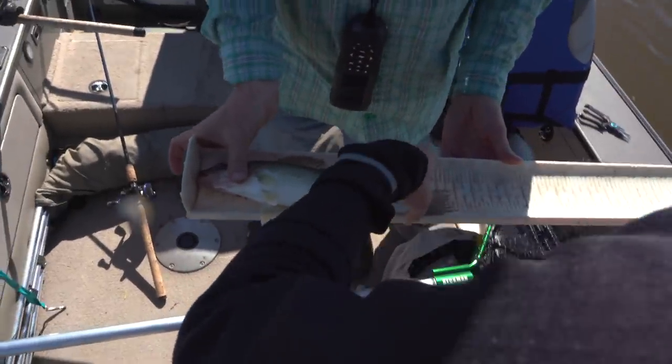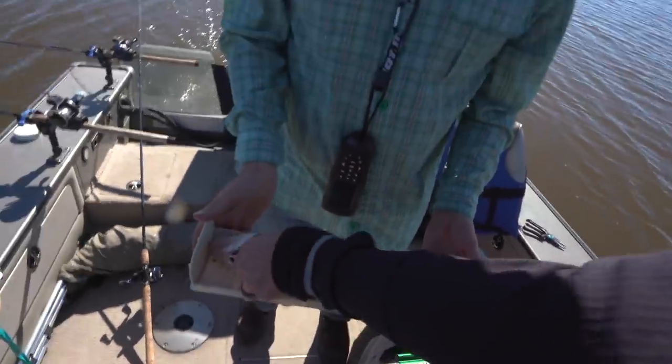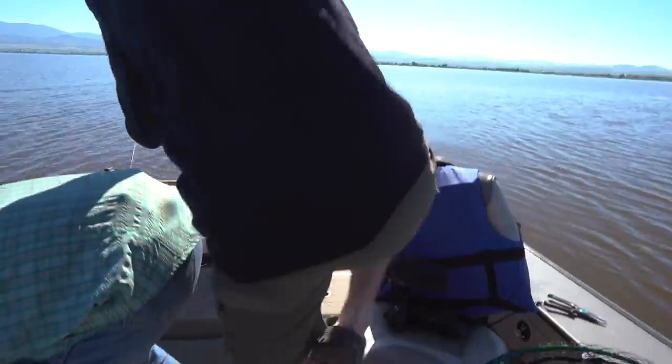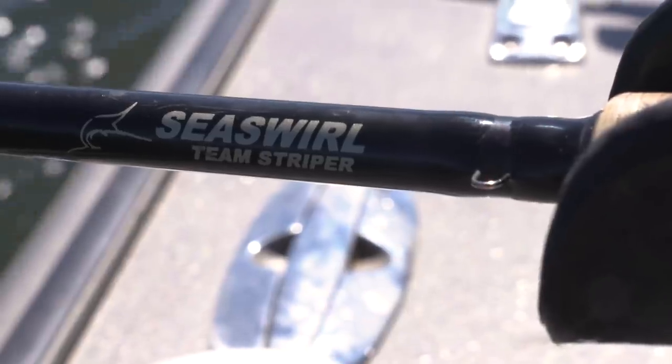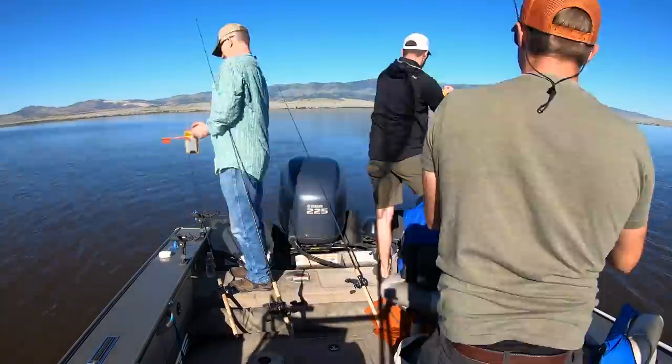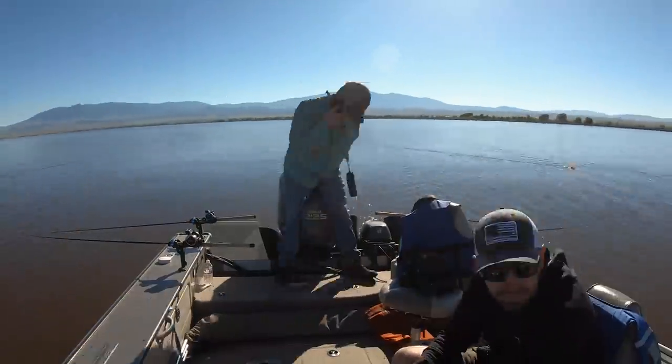That's 14 on the dot — a tournament fish. He's a keeper. Good thing the limit's 20 a day or we'd be done most places.